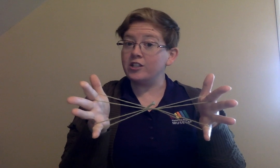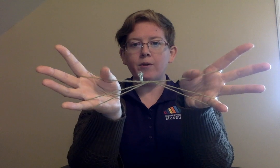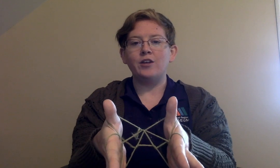To continue to Jacob's Ladder, you'll see we have two whiskers here — the top whisker and the bottom whisker. I'm going to reach over that top whisker and into the middle of that second whisker with my thumbs. Now you can see I have a string across my pointer finger and across my thumb.